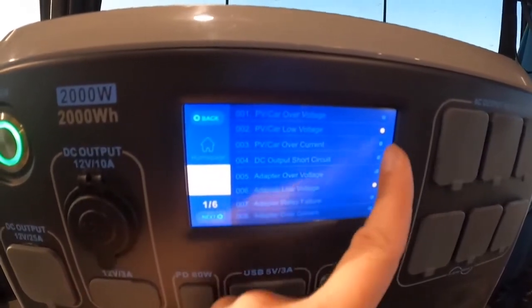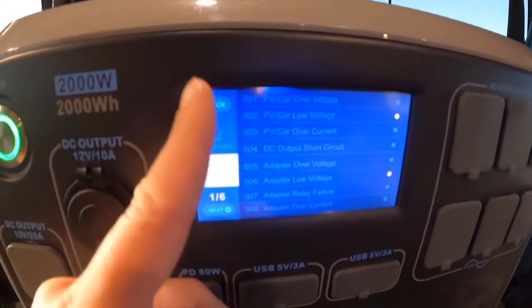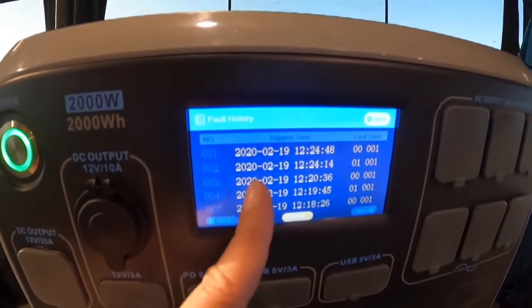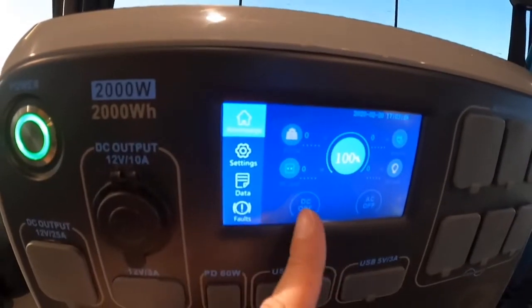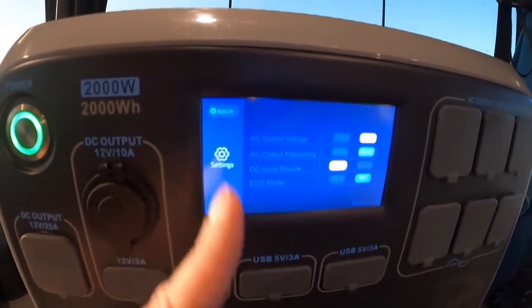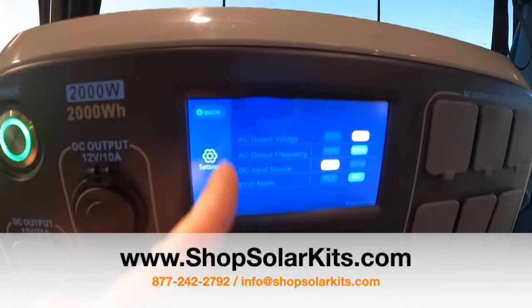It does have a faults section — when I was experimenting with it yesterday I ran into a few. It keeps your history here, and you can go into your fault history to see the date and time. It's a very easy-to-use, responsive touch screen, though it is a little hard to see outside. If you get right up close to it, you will be able to use it.